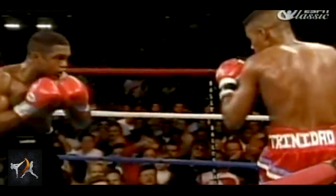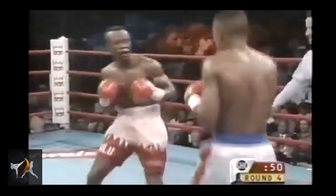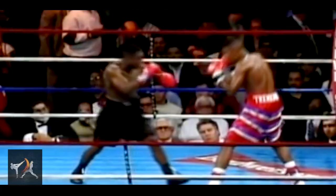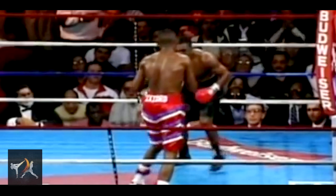Of course, every boxer worth their salt has a few counters up their sleeves, and Trinidad was no exception. He seemed to realize early in his career that the lead hook is a fantastic counter to use against an opponent as they step forward into range. Because the hook is a non-linear punch, it was still easy for Trinidad to throw with tremendous power even while stepping or leaning back, or while sidestepping or pivoting away. Returning the hook also worked well for Trinidad. While intercepting his opponent's attack as they moved in could add a great deal of force to the blow, so too could loading it up by slipping or ducking inside first. Whether facing an orthodox or southpaw opponent, Trinidad was effective at slipping left against a straight to return a hard counter hook.